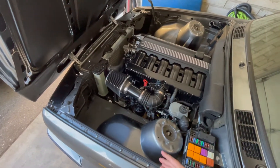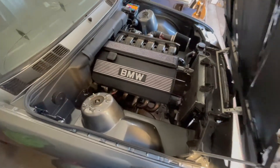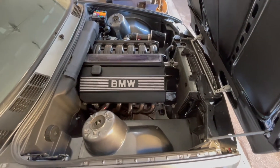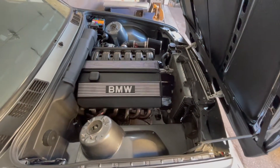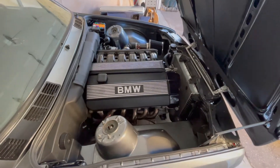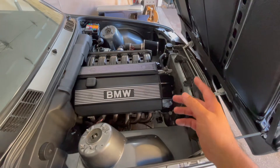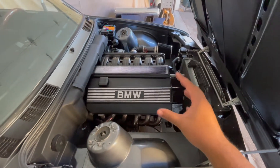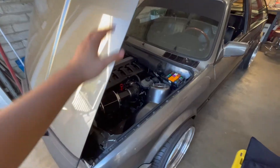I'm super happy about how it came out. I did a full shaved bay on the sides — the whole sides of the engine bay are shaved and it gives it that tuck look. I have all the wires tucked and everything. Here's the driver's side — I'm super happy with how this came out. I talked about the whole breakdown in the previous episode, so you guys should check that out. I've been wanting to do this whole shave thing for a while.